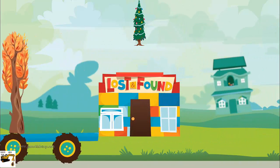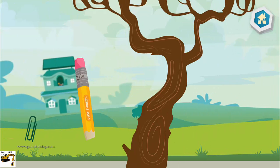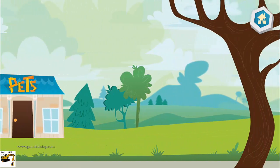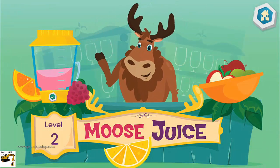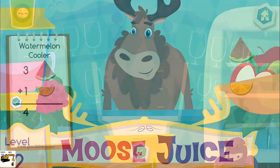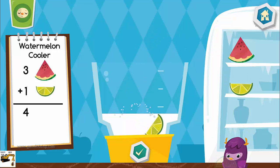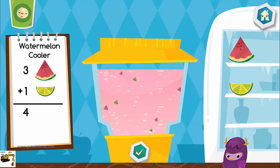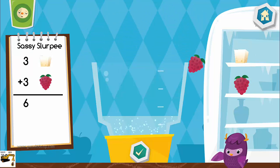Bye-bye. Welcome back. Ready to make some more drinks? Now let's make a watermelon cooler. That looks tasty. Let's make a sassy slurpee.